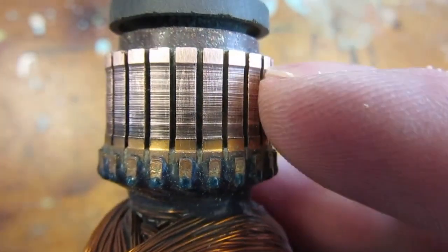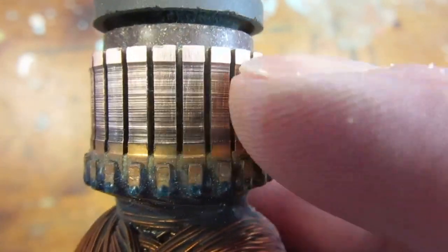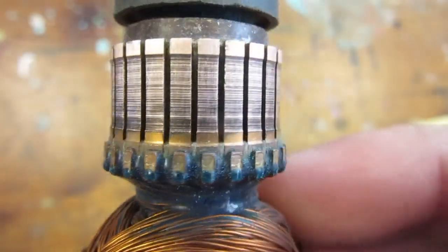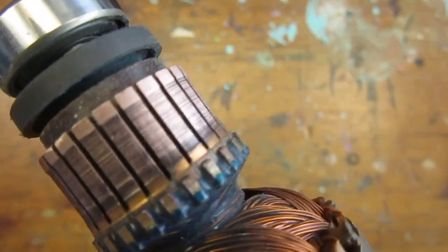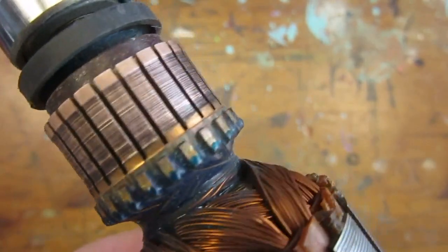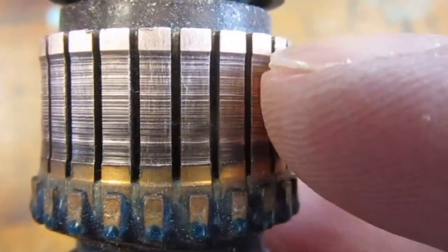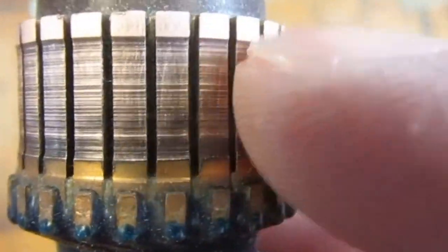That's a bummer. Having cleaned the superficial dirt, I can now clearly see and feel some grooves on the commutator. I'm not sure what caused this, but this is not good since dirt can get in the grooves and limit the current flow through the brushes. Maybe this actually caused arcing and the brush to break off in the first place.